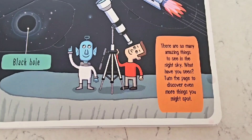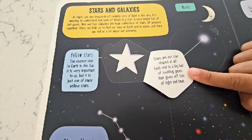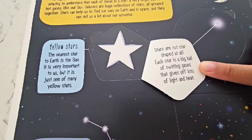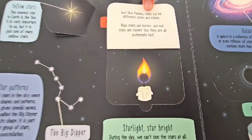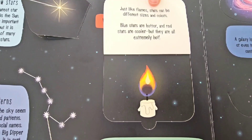There are so many amazing things to see in the night sky! What have you seen? Check it out — stars are not star-shaped at all! Each star is a big ball of swirling gases that gives off lots and lots of light and heat! Just like flames, stars can be different sizes and colors — blue stars are hotter, and red stars are cooler!